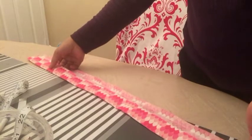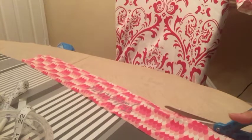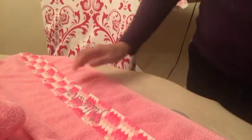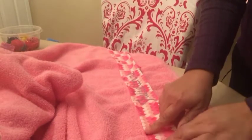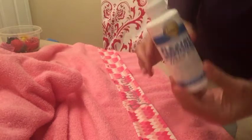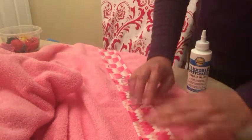On the bottom you would do the same thing — leave a quarter-inch allowance. I pinned the top on here. You don't necessarily need to glue this, but I happen to have a stretchable, flexible fabric glue and I want to reinforce it, since you always wash towels many times. So I want to reinforce it so that it won't come off.